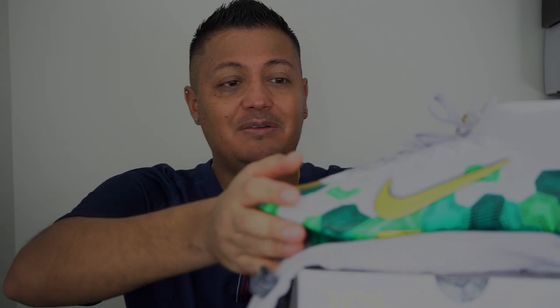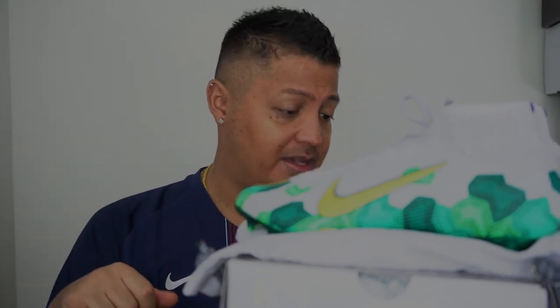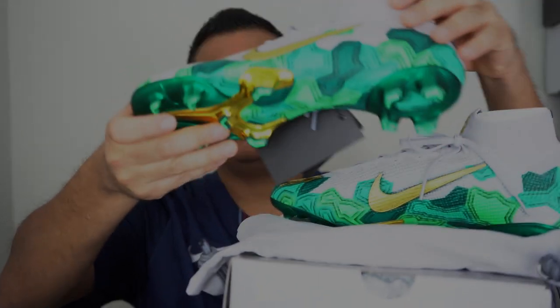Nike really did a great job — they put a lot into the box and into the string bag, which is like a velvety material, kind of like the TechCraft version. It was a premium price at $300 retail. The gray upper now that I think about it is almost like Neymar's boot, maybe a little bit lighter. These are just amazing and I really like what Nike did.